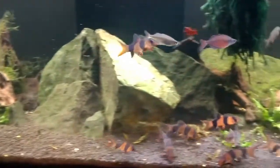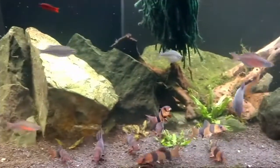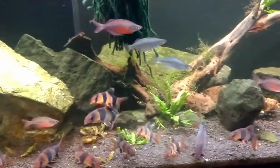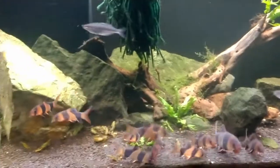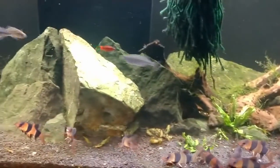This isn't a clown loach video — it's a Glossolepis dortii video — but we keep going to the clown loaches because those are your favorite fish. Yeah, they are my favorite. Alright folks, thanks for joining us; I appreciate you checking out the video and these wonderful fish — we will talk to you later.